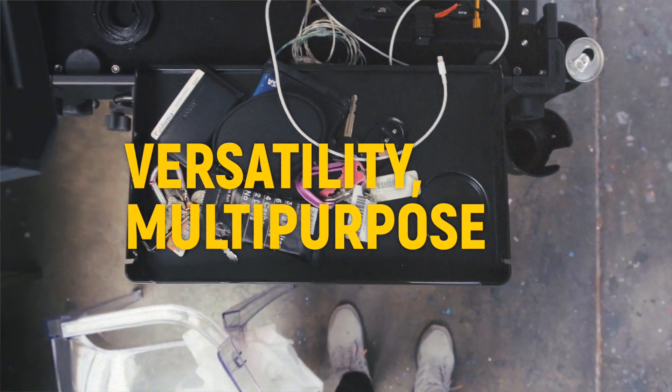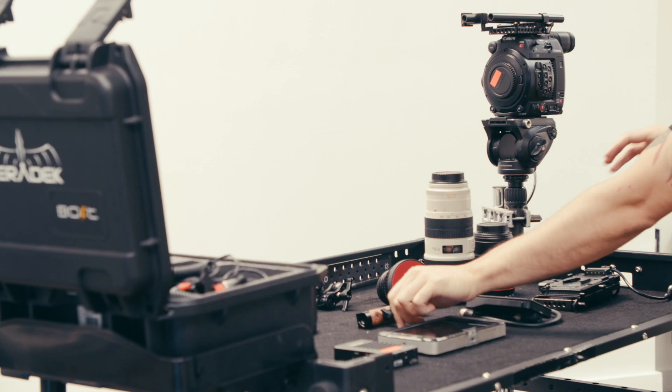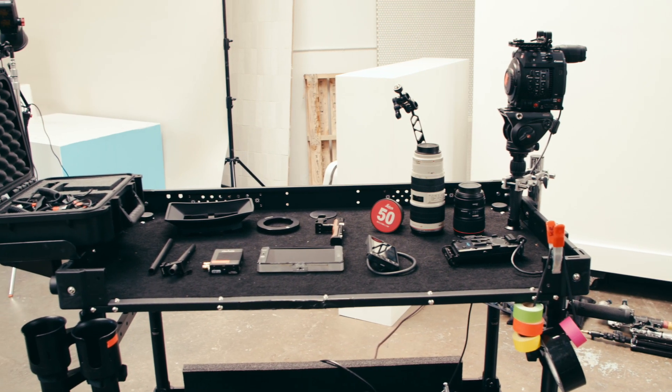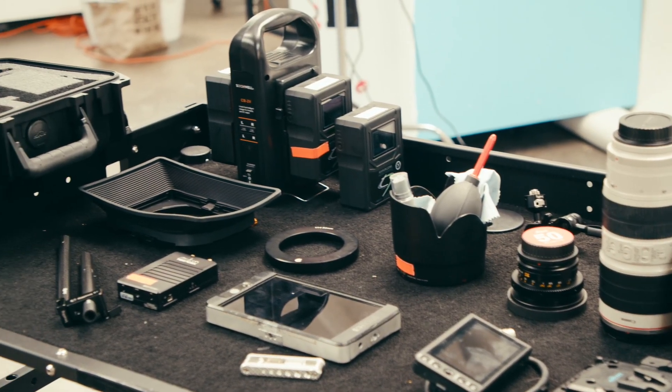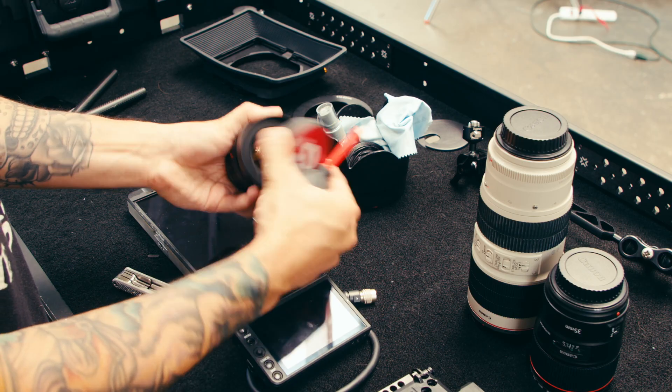Once I'm on set, I try to maximize the cart's usefulness and you'll notice that it becomes multi-purposed as I move throughout the day. Starting the day, the cart is mainly used for building up the camera rig. The big 42-inch top shelf gives me a ton of space to lay out camera parts, batteries and lenses, and the soft felt material keeps everything from getting scratched or damaged.